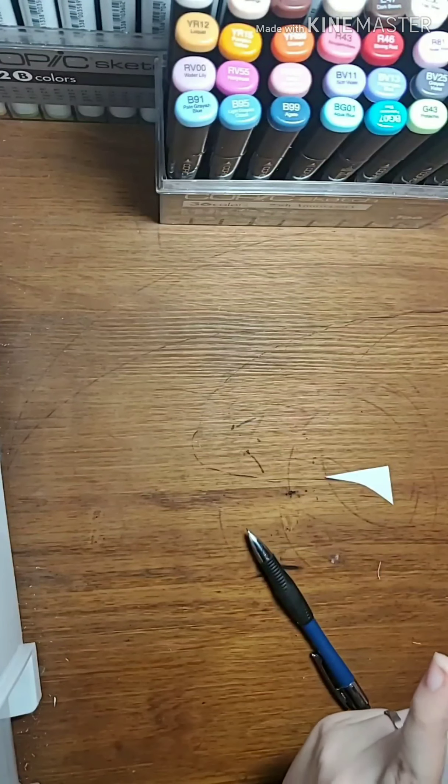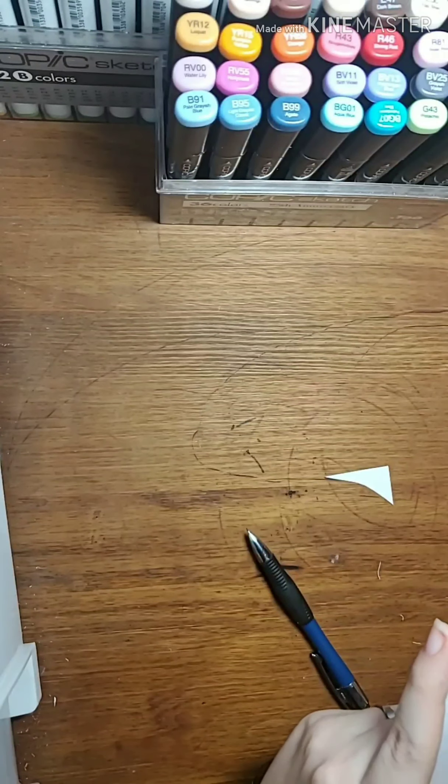Basically, first I start by taking my pin backing and tracing that circle there, and then I'll cut it up. Yay, exciting stuff, right? But once it's all cut up and everything, I will start doing the sketch.